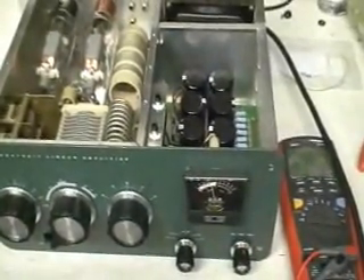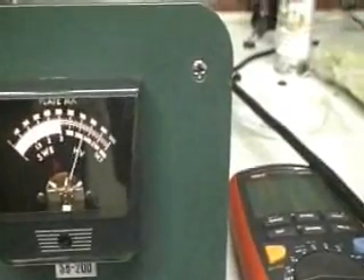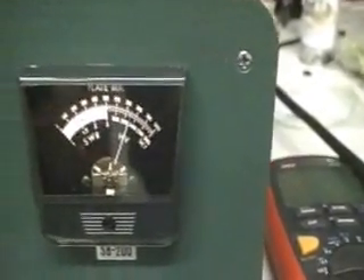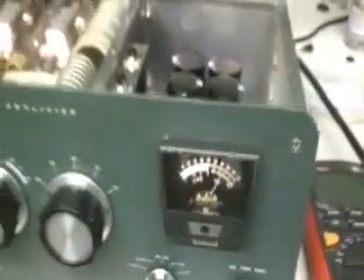We're going to bring this up on a variac and see if we can minimize the fire and smoke. Fan's spinning, filaments are on. No smoke, no fire — a major milestone. Let's see what we got. About 2300 volts. Don't want to go sticking our hands in this one. Looks good so far.